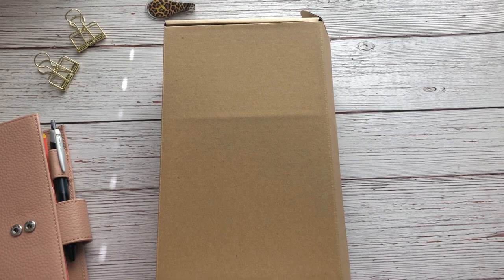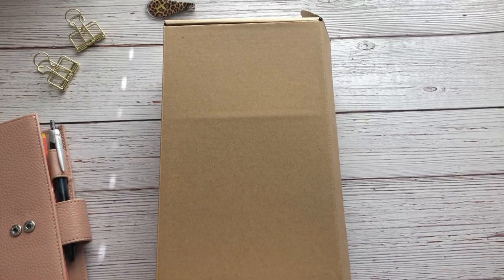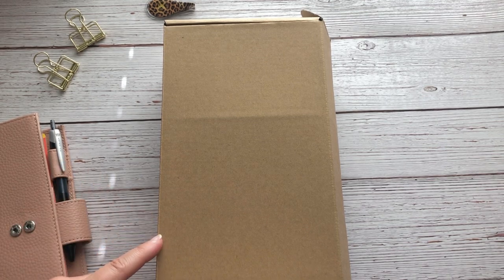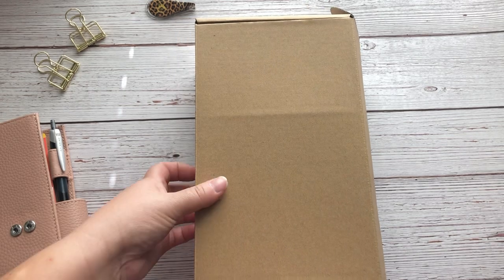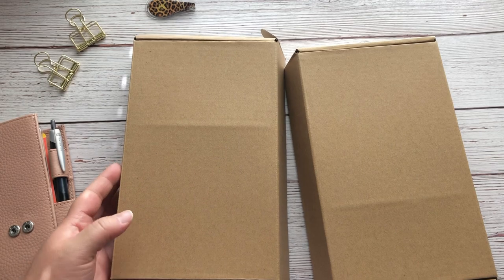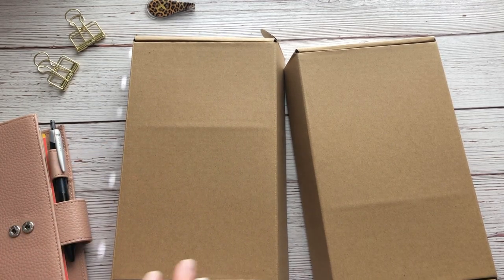Hello everyone and welcome back to my channel. Today we are going to be doing an unboxing of my Filofax order. I picked up two planners, but I'm going to be using the covers for my Hobonichi Weeks. This is the first time that I've ordered from Filofax. The shipping was very quick. I don't use ring planners that often, but I'm going to show you why I picked these two up. Filofax is kind of pricey, but I was able to pick these up with a deep discount.